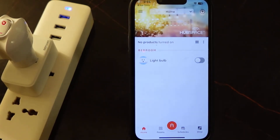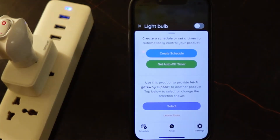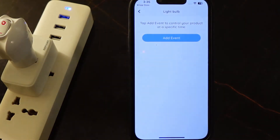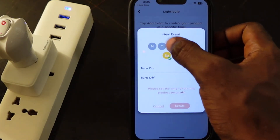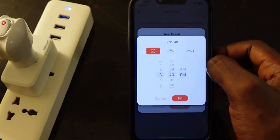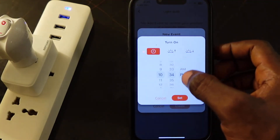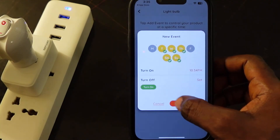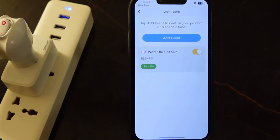You can also set schedules. Tap the plug, then tap Create Schedule, then Add Events. You can select your days, and set the time when you want it to turn on. Select AM or PM, and once you're done tap Set, then tap Create. So that's how to create schedules.